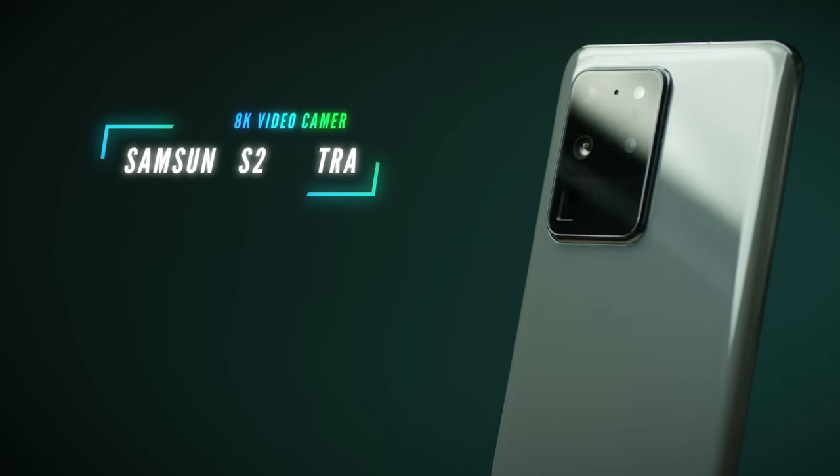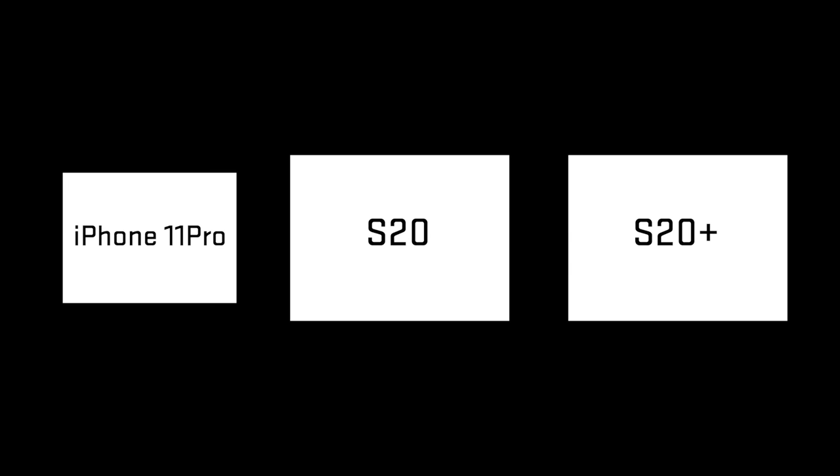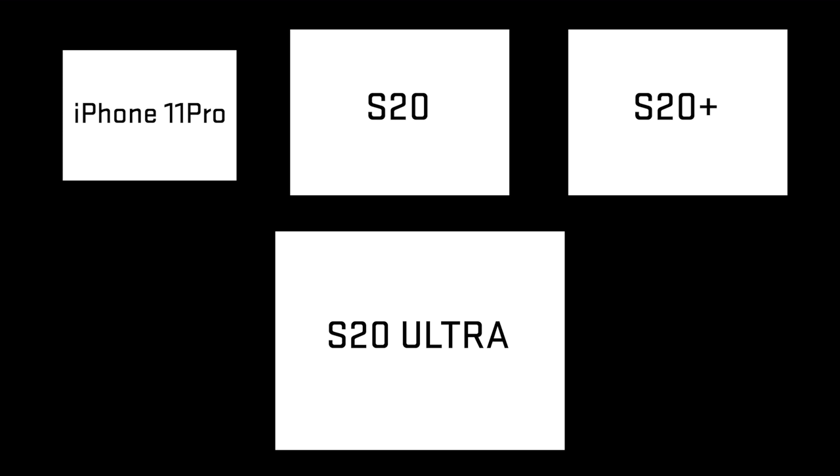Here we have the Samsung S20 Ultra. The spec sheet? Insane! 108 megapixels and shoots 8K video. I usually try to ignore spec sheets because sometimes they can mislead you on what gives you a good image, but a camera phone that shoots 8K video — I just could not pass it up. What's more impressive to me is actually the sensor size. The wide angle on the S20 and S20 Plus have a 1/1.76 inch sensor, which is larger than the iPhone's 1/2.55 inch. But the S20 Ultra has a 1/1.33 inch sensor paired with an F1.8 lens.